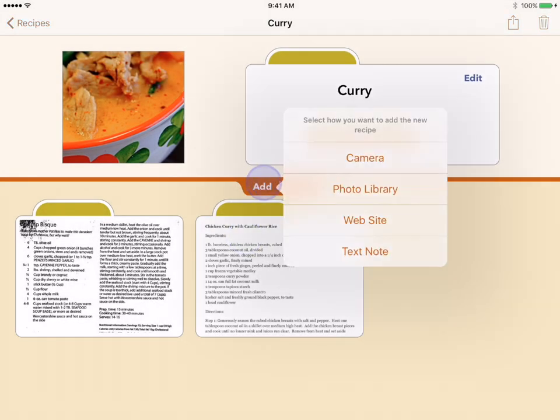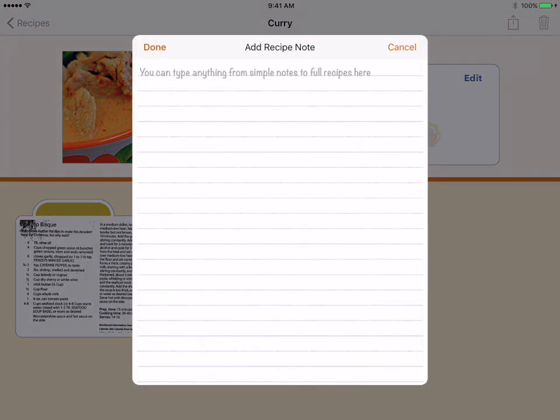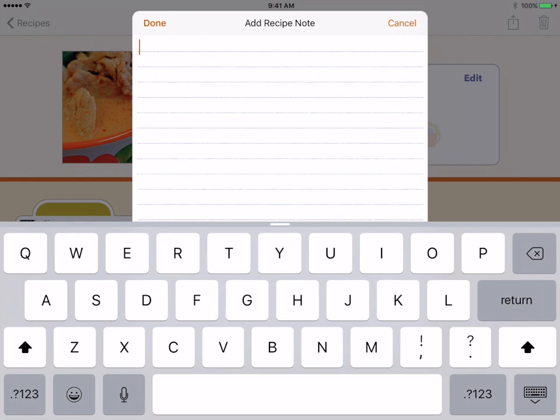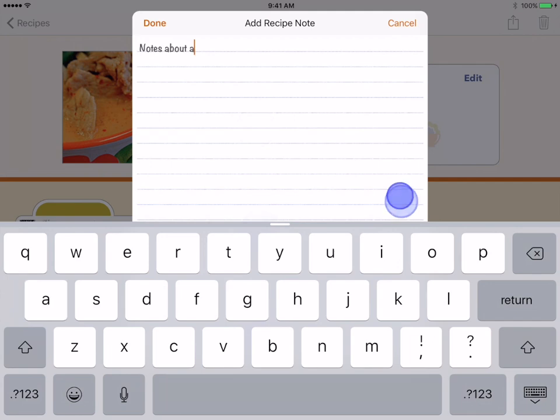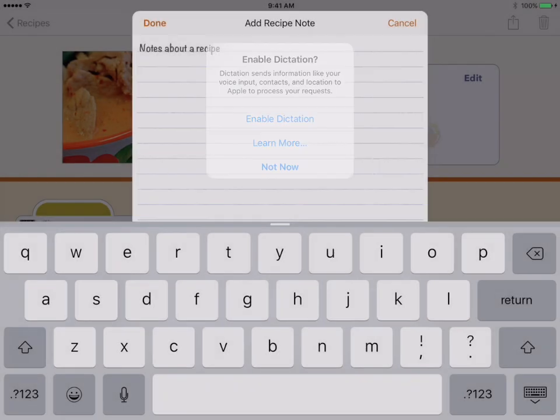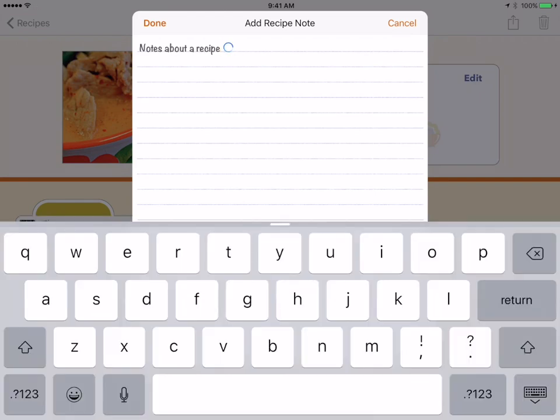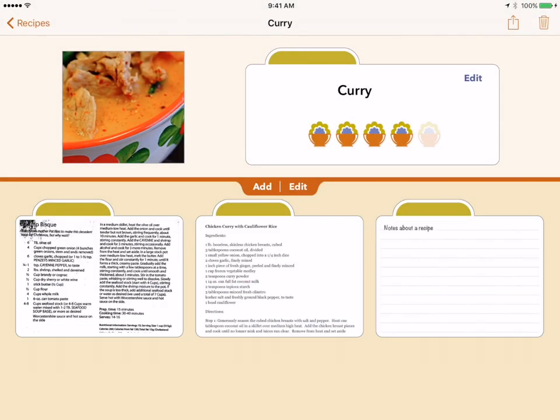The last type of recipe card you can add is a text note. This option will open a free-form text window that you can use in many ways. You can type notes about a recipe or enter a full recipe text. On newer devices, you can tap the microphone key and dictate a recipe or notes. You can even copy text from other apps and paste it into the text note. When you are finished with a note, tap the done button. Text notes can always be edited later.